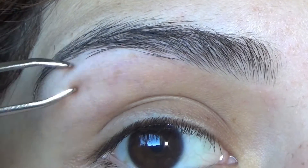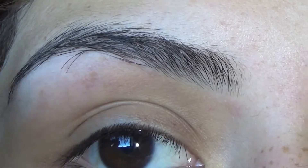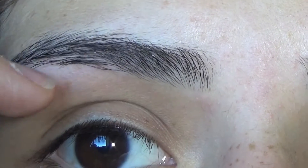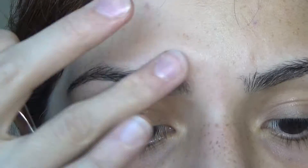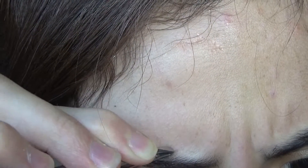Then I just do the same thing to my other eyebrow. I'm just kind of playing with it, pulling hairs down, just to see what I'm going to pluck out. I'm not getting too close to the top of my eyebrow, but that hair was super obvious, making my eyebrow look uneven, so I plucked it out.